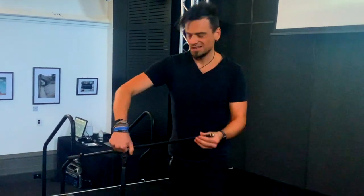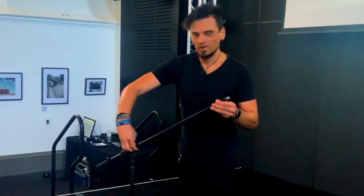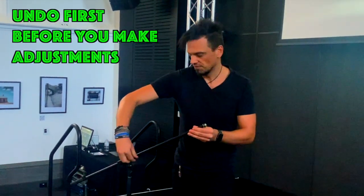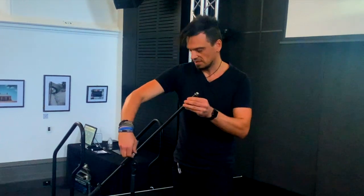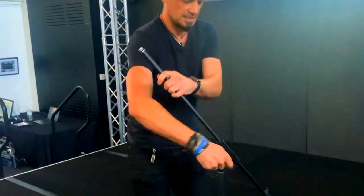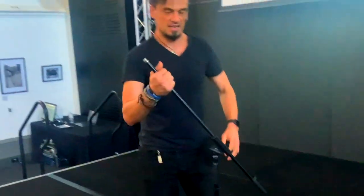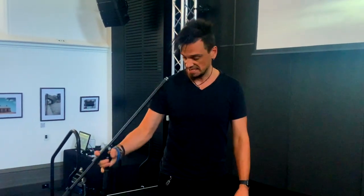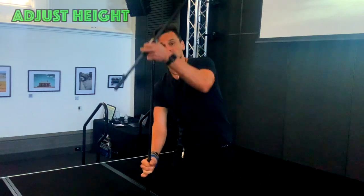You'll notice when I'm adjusting these tightening mechanisms that I'm actually undoing first in order to make it nice and easy. That's with all of the tightening mechanisms — I'm not forcing anything. If you force it, what happens over time is the thread will bust. So every time you're adjusting, make sure you're undoing first and then redoing it. It just helps the longevity of the stand.